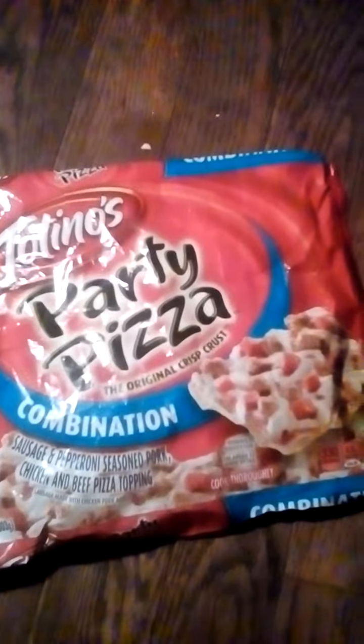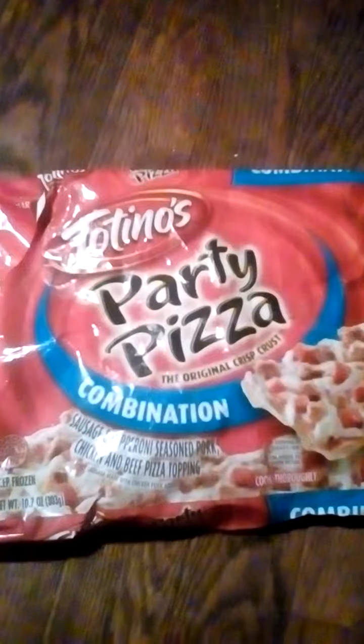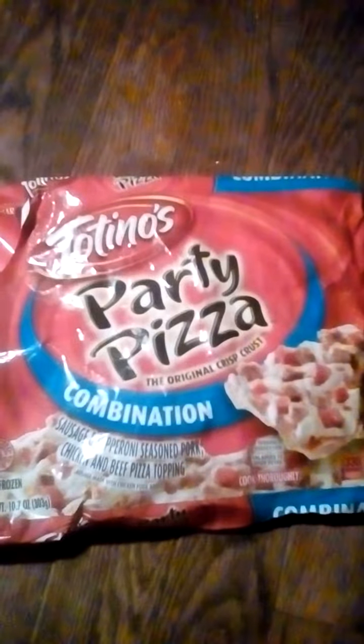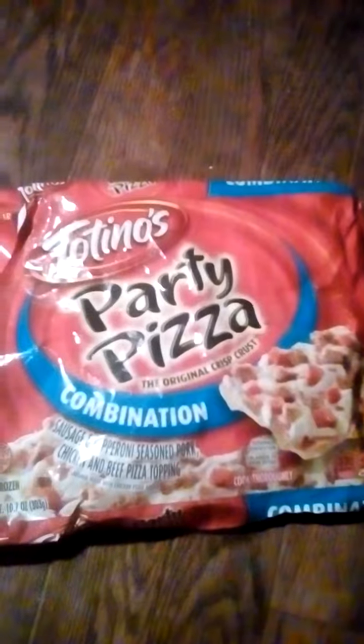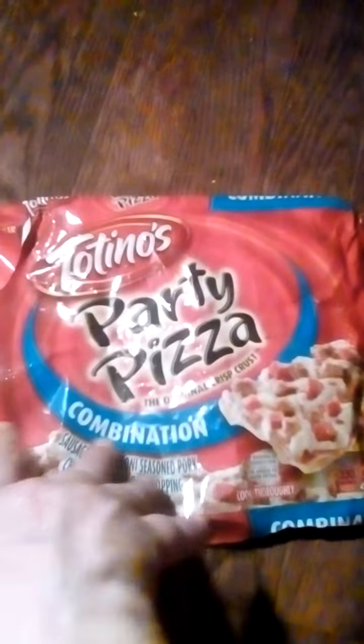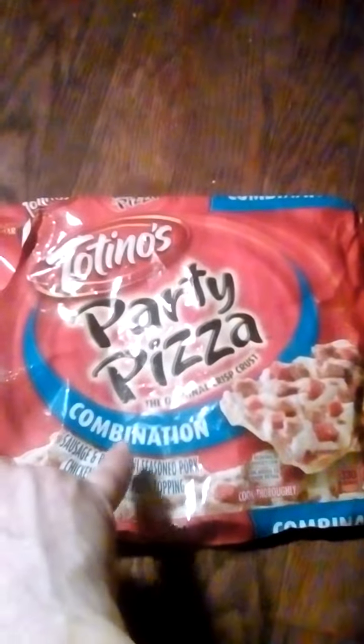Like I said, my roommate and the kids like it. You should probably try it and come to your own conclusions since roommates and kids like it. This is the Totino's Party Pizza, the combination. Not one I'll be getting again.